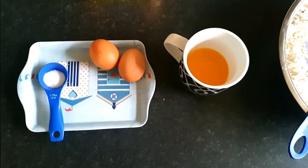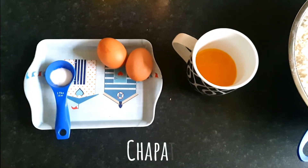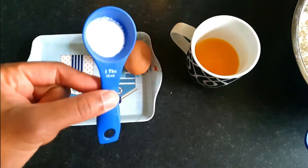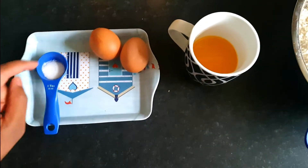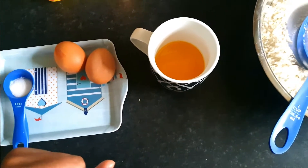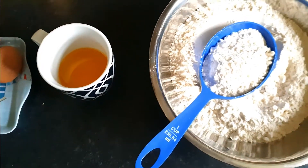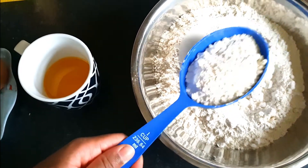Welcome to my channel. Today we are going to be making chapati. I've got all my ingredients ready — I've got my salt, about a teaspoon of salt, I've got two eggs, and I've melted about one and a half tablespoons of butter. I like to put a bit of butter in my chapati just to make it a bit soft and moist, and then I have four cups of flour that I've already measured.